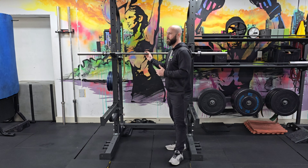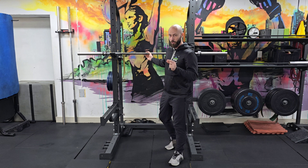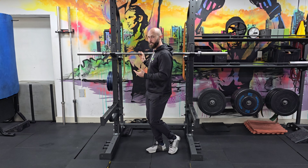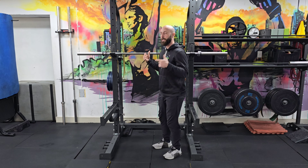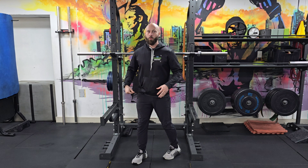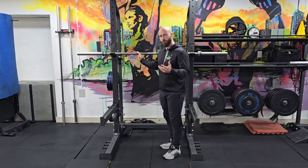More importantly, warm-up sets help you practice the movement, which goes into that misalignment issue I mentioned before. You might think, 'I've done squats a gazillion times, I'm fine,' and then as you go down you don't notice that your calf is tight, which causes a hip shift, or your butt winks, and that puts pressure on your spine.